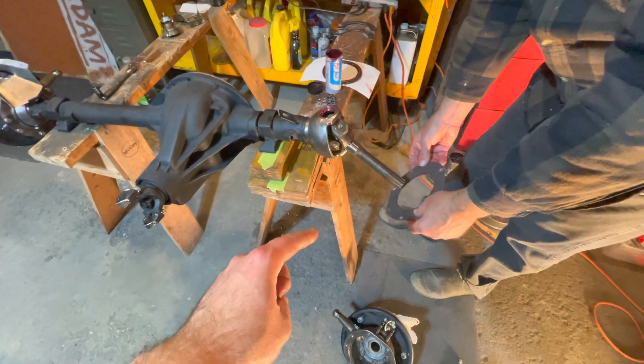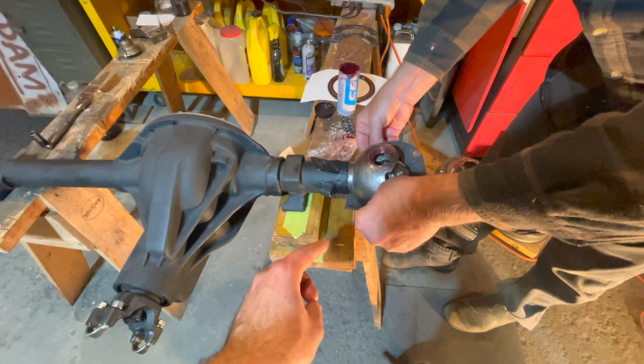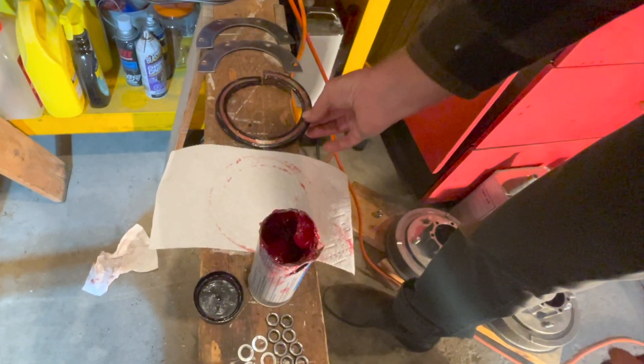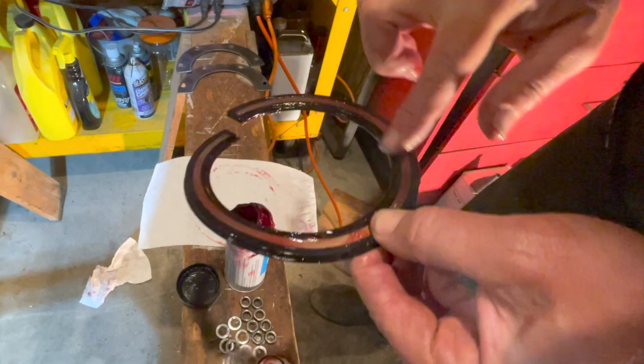The first step is to install your felt seal first before you put your knuckle on, otherwise you can't get it on. Just slide it on. Before you install your rubber seal, make sure to use some multi-purpose grease and just grease it up so it slides better on your axle.